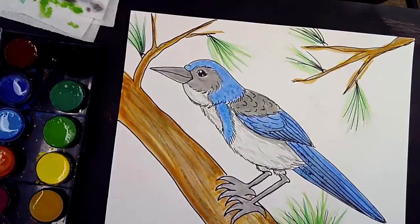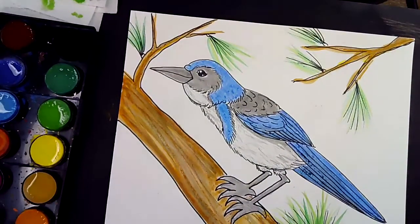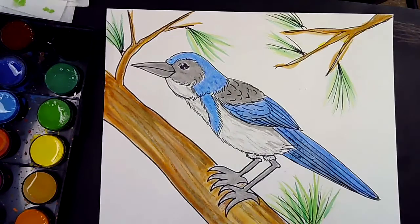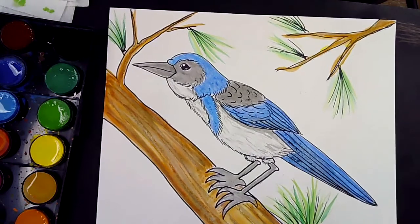I hope you had fun today learning how to draw our Western California Scrub Jay. I love teaching you how to paint and draw and learn about animals. I will see you for our next lesson — have a great day! Bye!